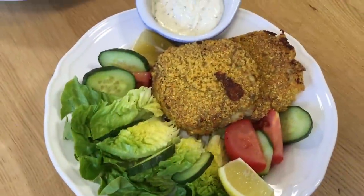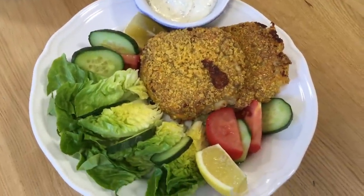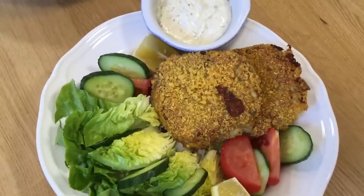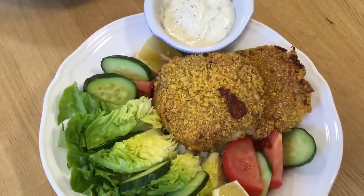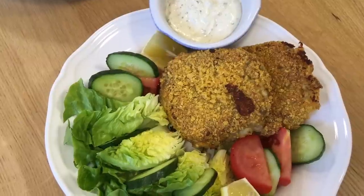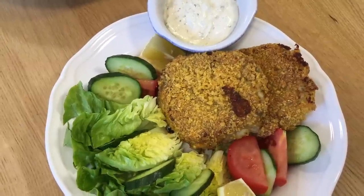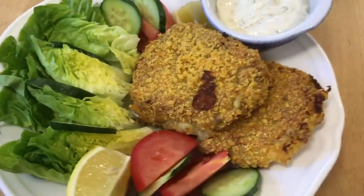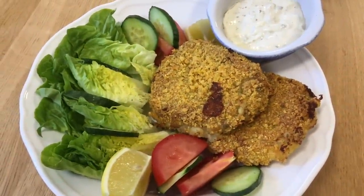Here are the finished fish cakes, served with a wedge of lemon and some tartare sauce. I popped them on a baking tray, baked them at 220°C with a little bit of oil over them, and although you can't see it they are actually crispy on the outside and soft inside.